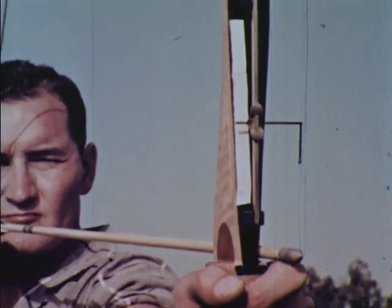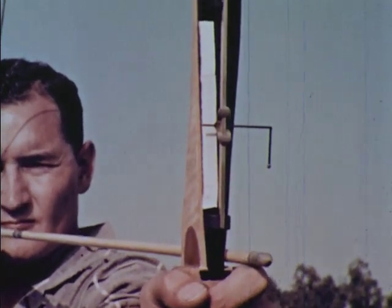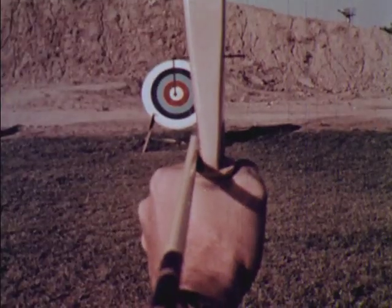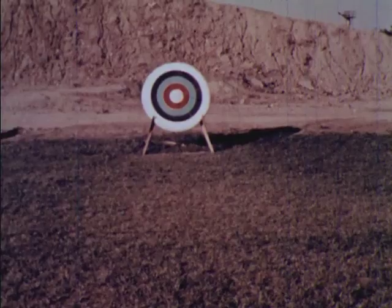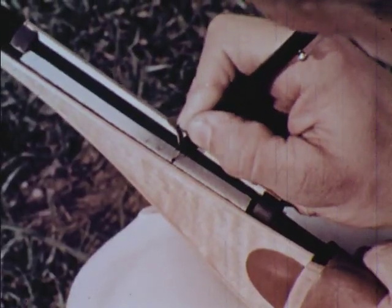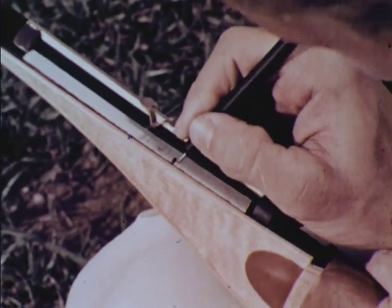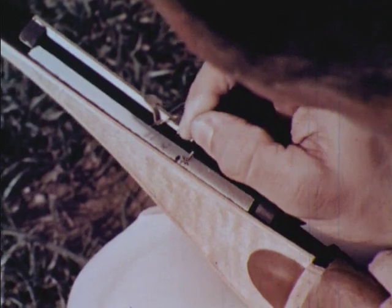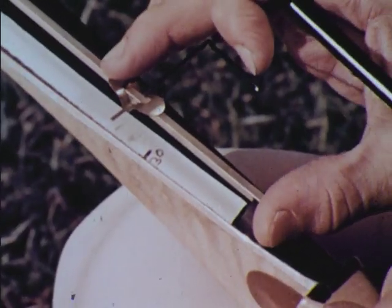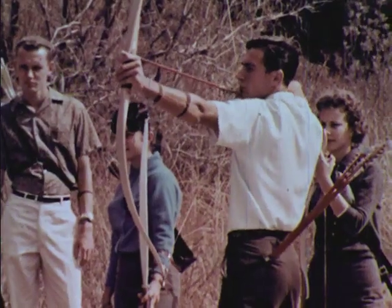Most target archers have sights on their bows. The dot is always lined up on the center of the target. As the correct setting is found for each distance, it can be marked on the bow. Of course in field archery, you won't always know the distance to the target.